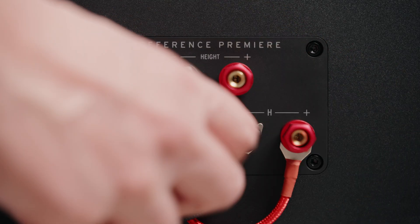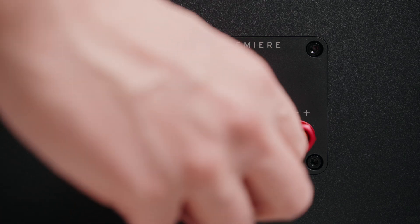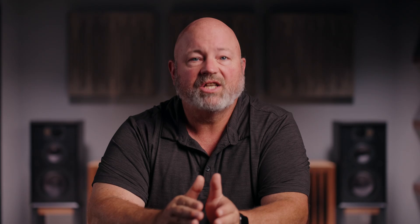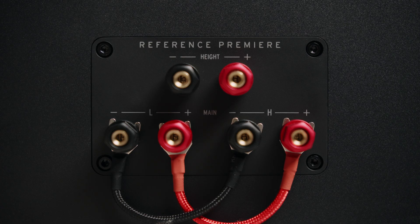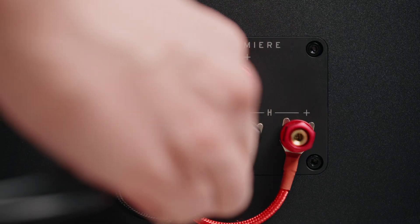Both bi-amping and bi-wiring require you to remove the jumpers from the two sets of connectors on the speaker wire terminal. If you are not bi-amping or bi-wiring, make sure to leave those jumpers in place so that both sets of terminals get fed input from your single set of speaker wires. Also, some large speakers have an extra set of speaker wire inputs for height speakers, usually for Dolby Atmos surround sound. These inputs are for built-in or optional speaker toppers that have speakers aimed at the ceiling for height effects in movies. Make sure to connect your main speaker wires to your speaker's main inputs and the height channel wires to the height input terminals.